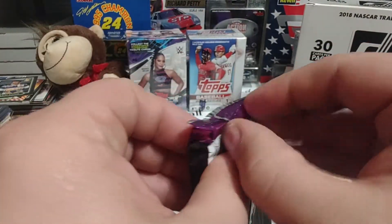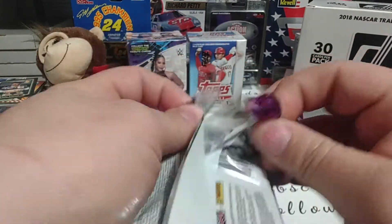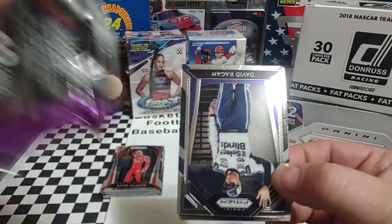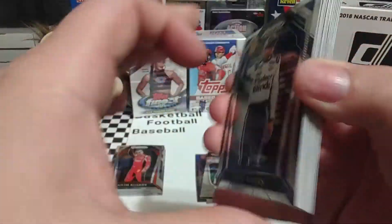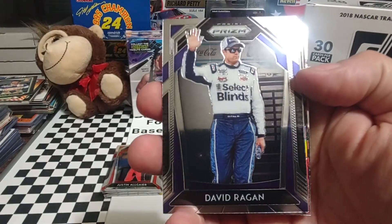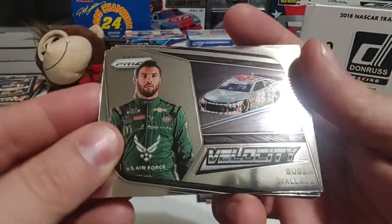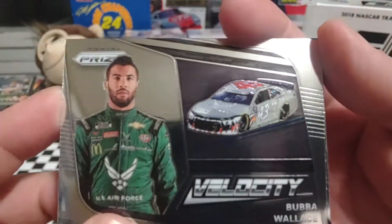Of course this weekend, later today the trucks race at Bristol Dirt, and tomorrow night the Cup Series races on the dirt — Sunday night race, so we'll see what happens. First card of pack two is David Ragan. Next is Bubba Wallace — always like that paint job. The Rickware cars ran that a couple of times.